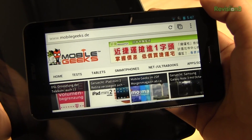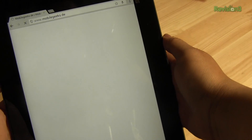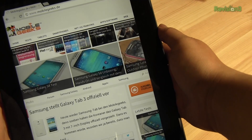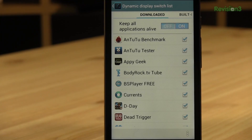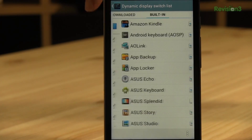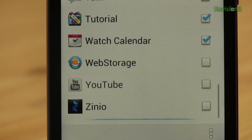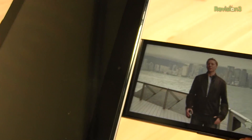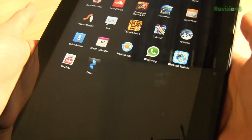One of the problems with the previous generations of the PadFones is that when you had an application running on the phone and you inserted the phone into the back of the tablet, the app would crash or it wouldn't resize properly. ASUS has actually done a lot of work — they have the top 100 apps in the App Store working perfectly. In the back end, you can actually select which apps you want to have dynamic switching available. The one that we found that doesn't work is YouTube. So if you're watching a video on your smartphone, you won't be able to insert it into the tablet, which really sucks because YouTube is one of the big apps that you would really want working on the tablet.